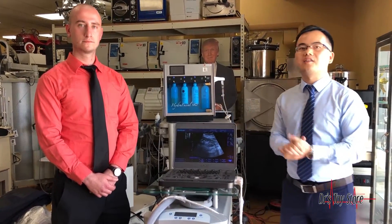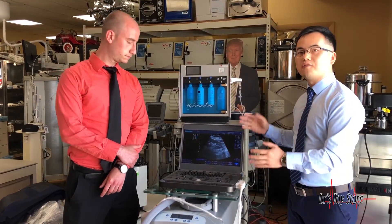Let's welcome Mike, the marketing and sales manager from Dr. Toy. He will give an introduction of our amazing laptop ultrasound, the X5.